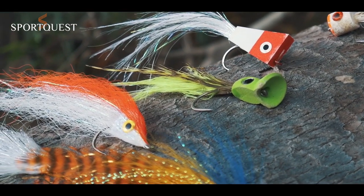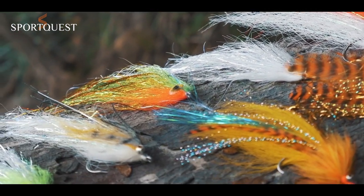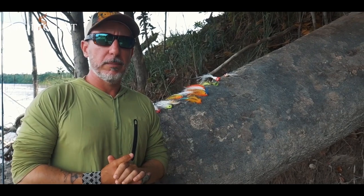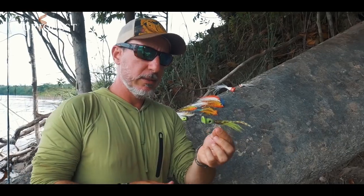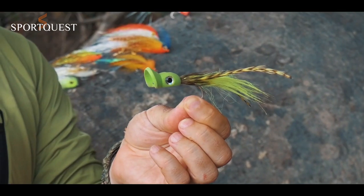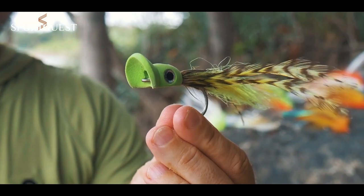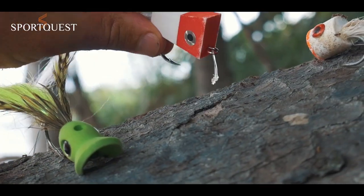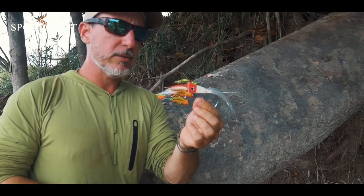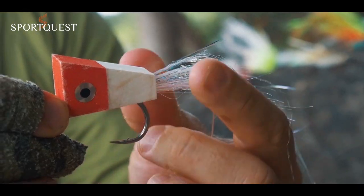Flies for peacock bass are basically streamers — mid water, low water, and top water. For giant peacock bass we use big poppers like this. It makes a lot of noise, and peacock bass are really attracted by noise on the surface, so big poppers are the best bet for top water action. We really like this kind of popper that is easy to cast and makes a lot of noise on the surface.